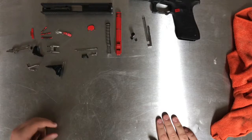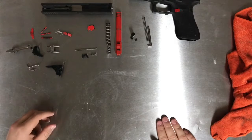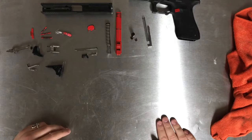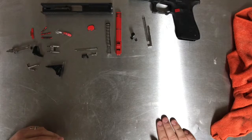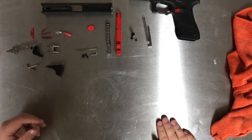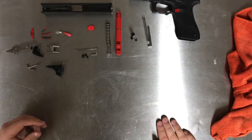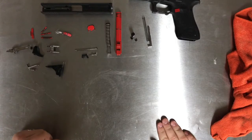Thank you guys so much for watching. Go ahead and like, comment, and subscribe if you want to see more content about this gun — shooting it, doing anything with it. If you have any more questions about disassembly, let me know down in the comments section. If you have any tips for other people who might be new to the Glock platform, go ahead and let us know in the comments. You guys go ahead and have a nice day. Stay safe. Thanks guys.